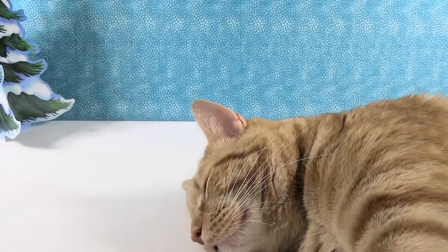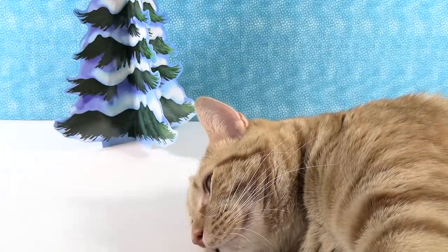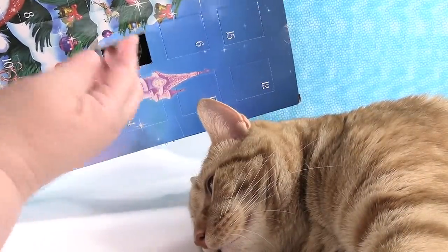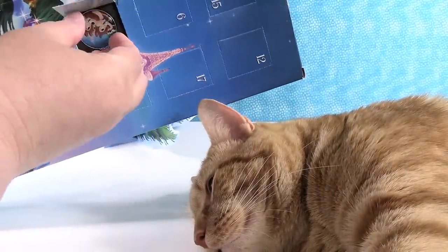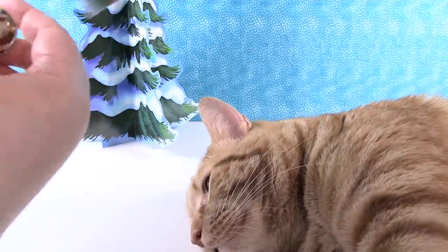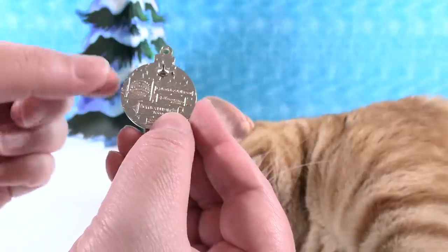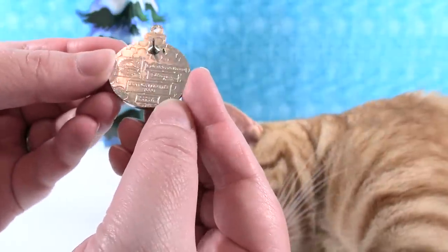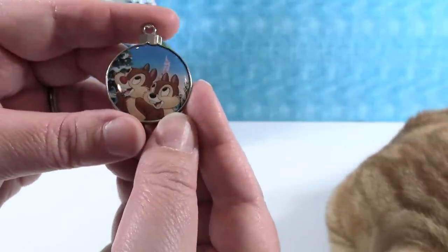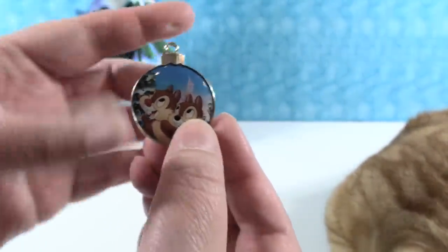Day three: we have Chip and Dale. These are really nice, high-quality pins — the official trading pins. They have the logo on the back, limited edition of 1,000. There's Chip and Dale with the castle in the background, looking up at a Christmas tree.